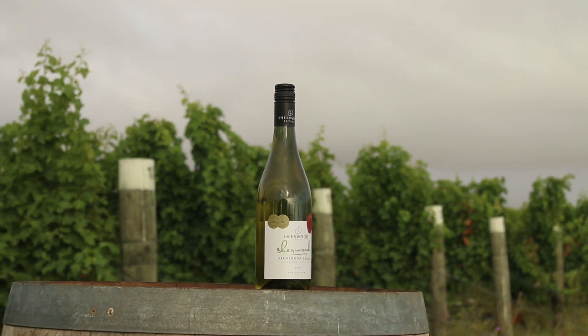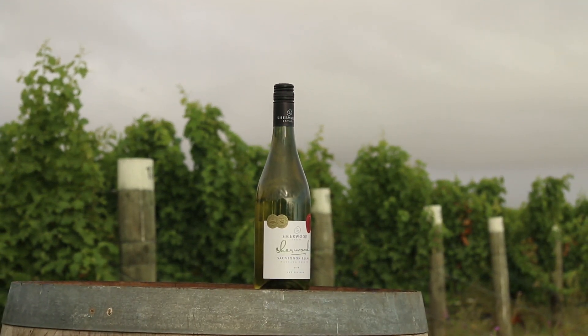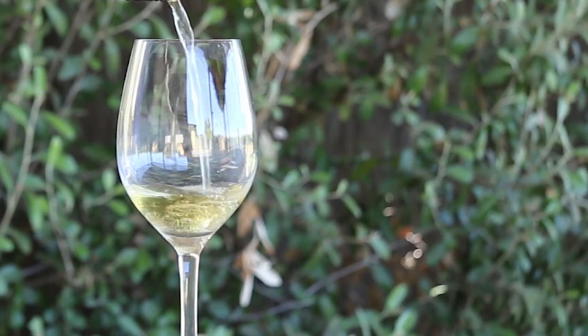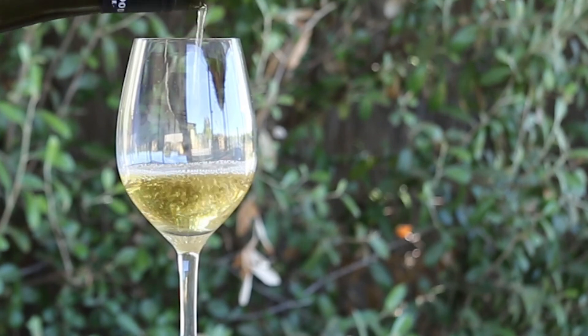The Sherwood Sauvignon Blanc is a really great all-round wine. It has heaps of fruit flavours and soft, refreshing acidity. Hints of herbaceous elements but not overpowering.